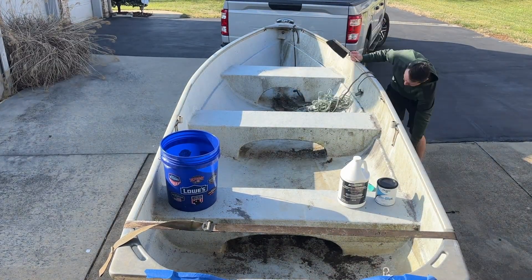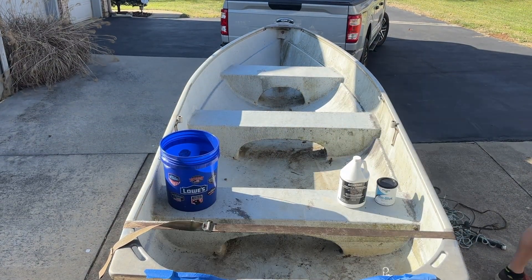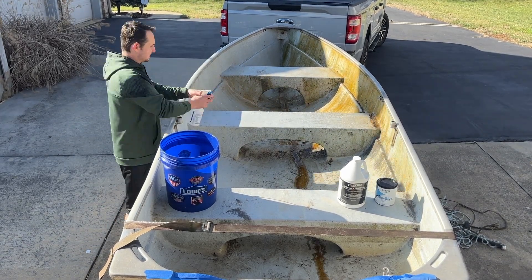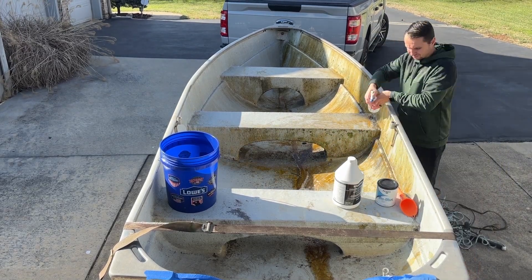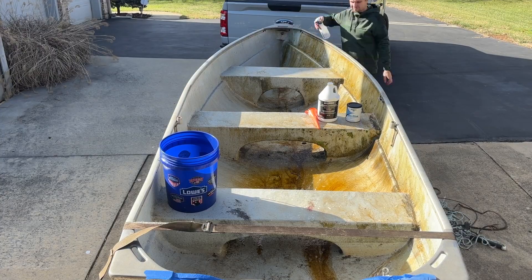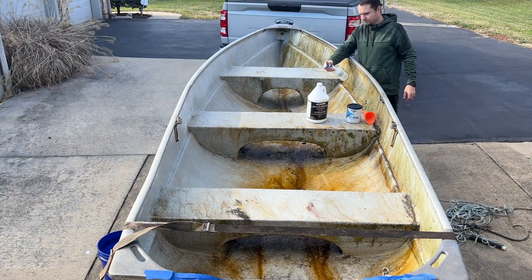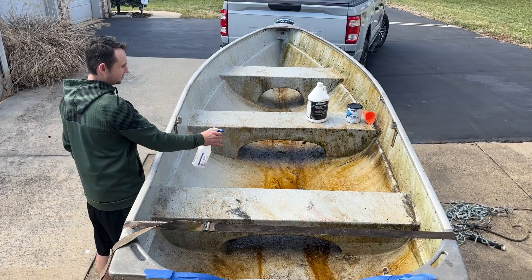We're going to give it a real thorough scrubbing and cleaning in preparation for paint. The first thing we're doing is spraying down the entire vessel with Tough Coat cleaner and degreaser — it's a heavy-duty cleaner degreaser meant for use before painting. We're spraying the entire inside of the boat with a squirt bottle, and you can instantly see it is just melting away years of dirt, grime, and mildew. It's doing a fantastic job and made my life a lot easier.